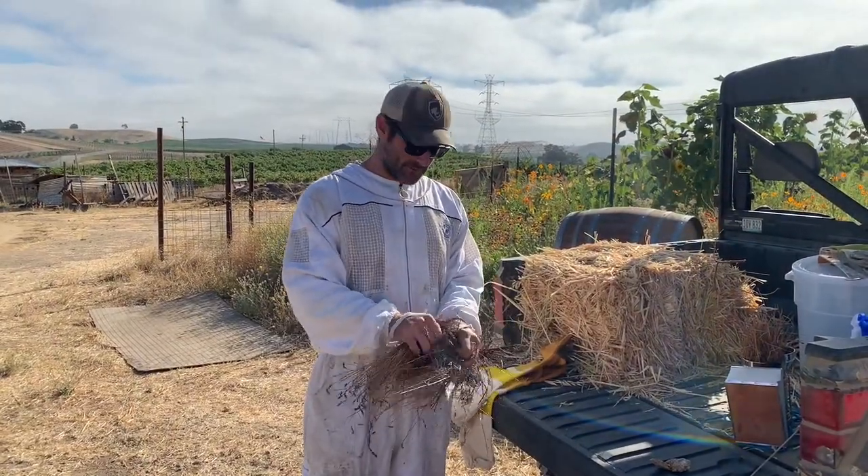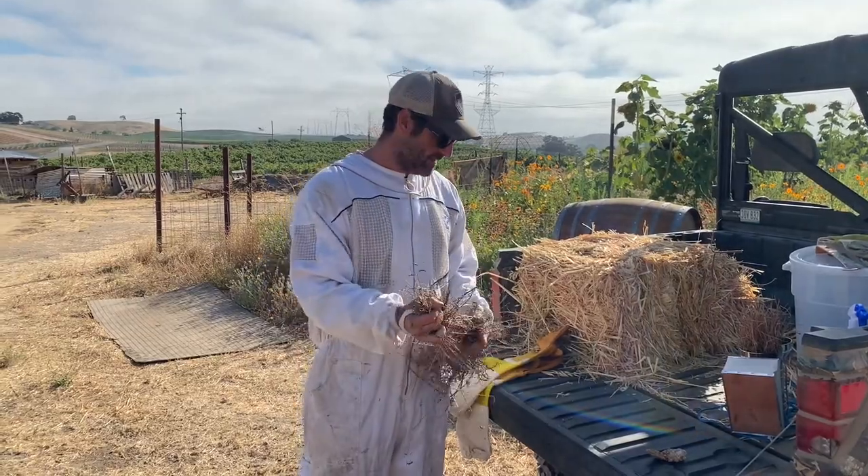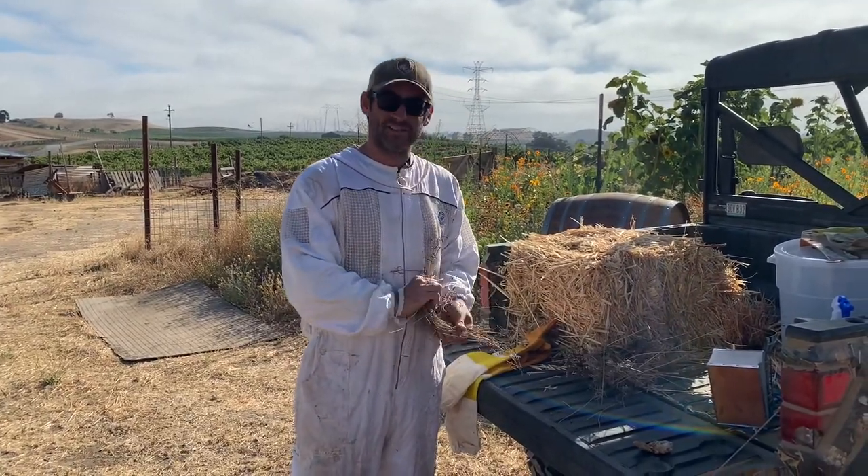Good morning from La Di Da Farms. Today we're gonna get into the bee barrels and see if we can't harvest ourselves some honey. Breaking up some stuff here to get our smoker going, so stay tuned.